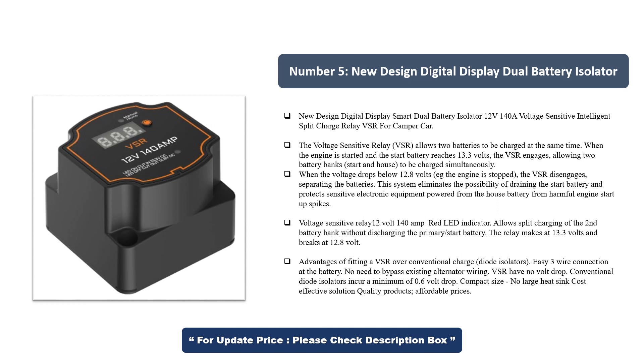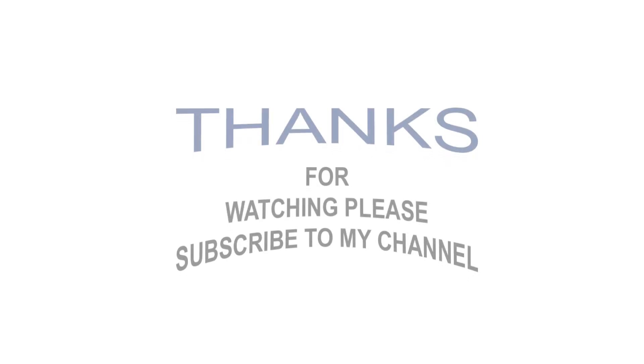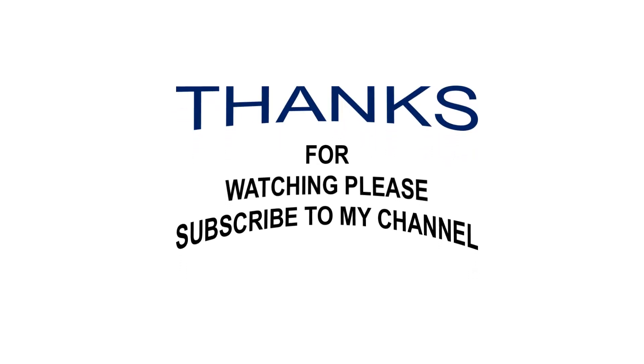Voltage sensitive relay 12V 140A with red LED indicator. Allows split charging of the second battery bank without discharging the primary start battery. The relay makes at 13.3V and breaks at 12.8V. Advantages over conventional charge diode isolators: easy 3-wire connection at the battery, no need to bypass existing alternator wiring, VSR has no volt drop — conventional diode isolators incur a minimum of 0.6V drop — compact size, no large heat sink, cost-effective solution. Quality products, affordable prices. Thanks for watching — please subscribe to my channel and stay with me.